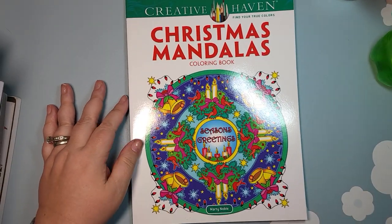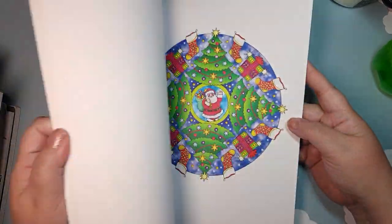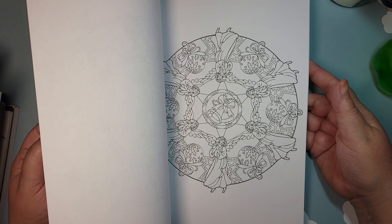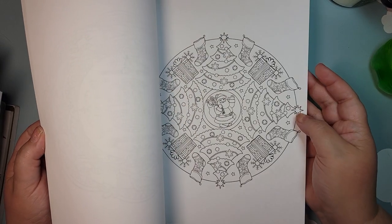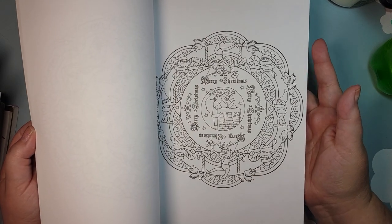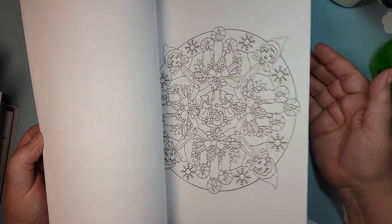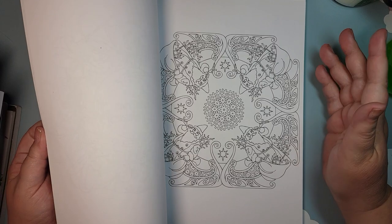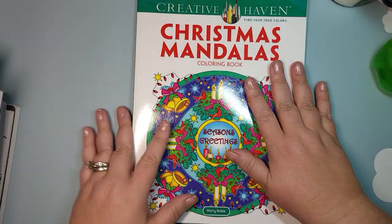Here I have several that have not been colored in, and this would be one of them — Christmas Mandalas, Creative Haven, by Marty Noble. As the title says, they're all varying Christmas mandalas. I really do like Creative Haven paper. I wish the line work were a little thicker, because I really can't use permanent marker or alcohol marker — which are my preferred methods — even though they're single-sided. That means I just get to play with something else. I have a nice set of fine liners and more than enough gel pens, so hopefully we'll get to that one.